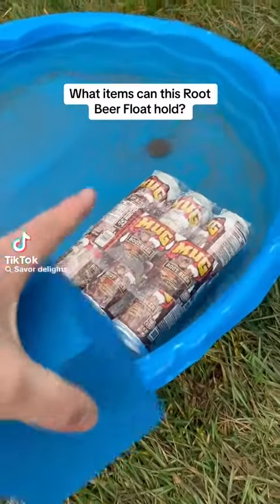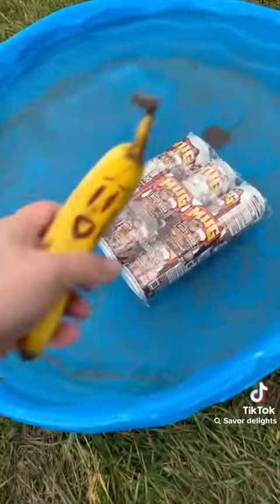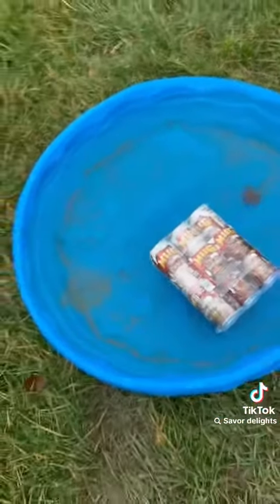Today we're gonna be seeing what the root beer float can hold. Can it hold the block from math class? I hate math. Can it hold this banana? Hi banana. Can it hold a steel chair?